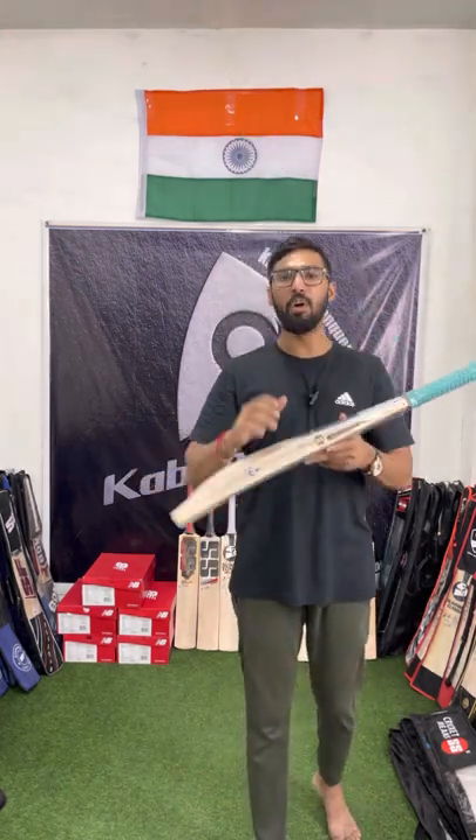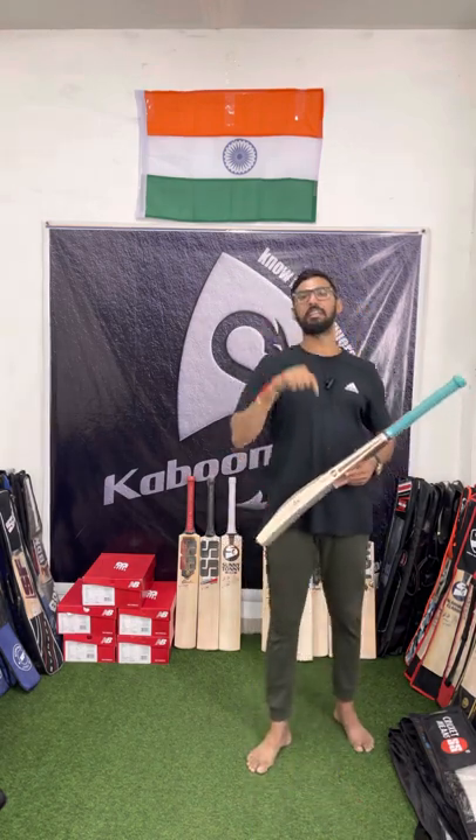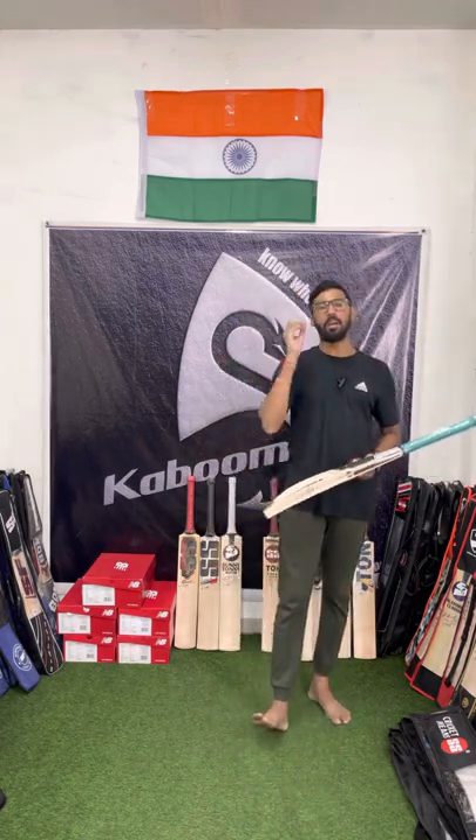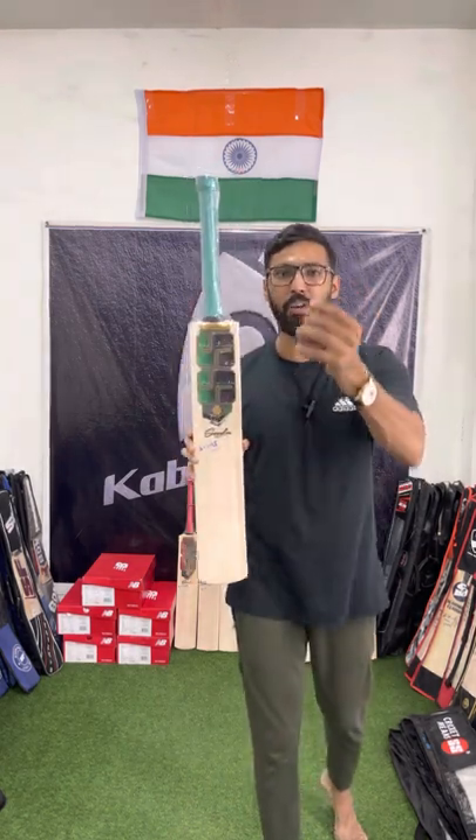So make sure you book this amazing bat right now, because these are special bats available in limited stock only. Just drop us a message, call us, or go to our website — book this right away and make your money worth it.